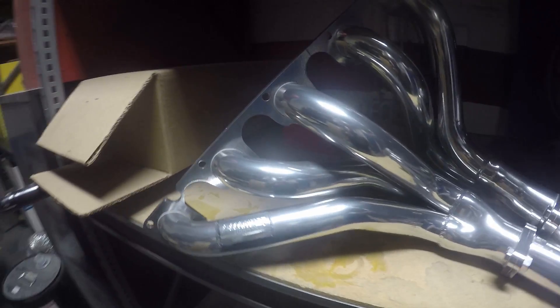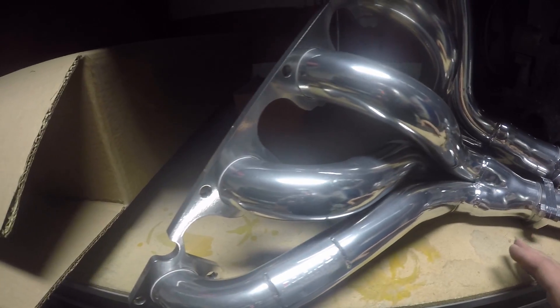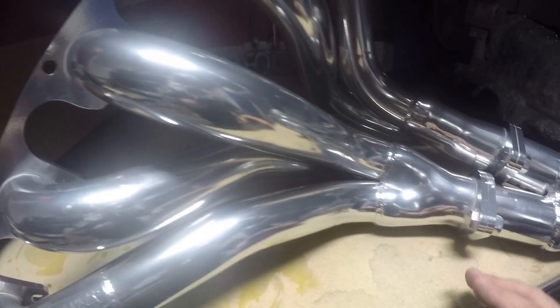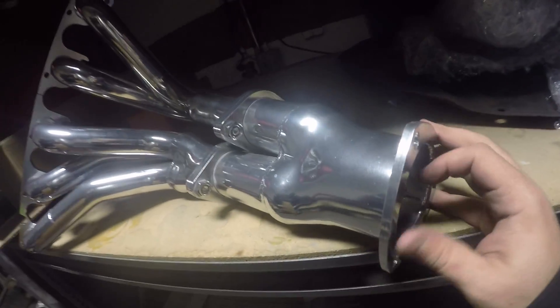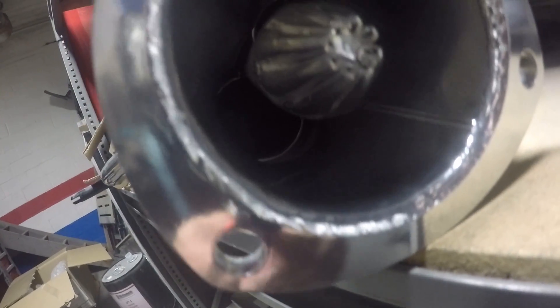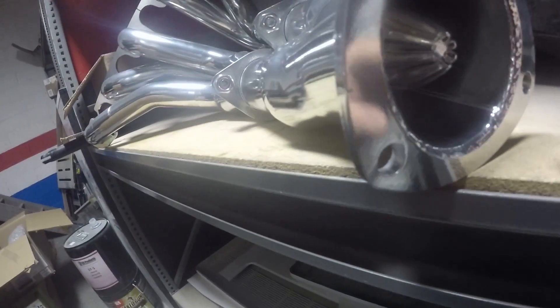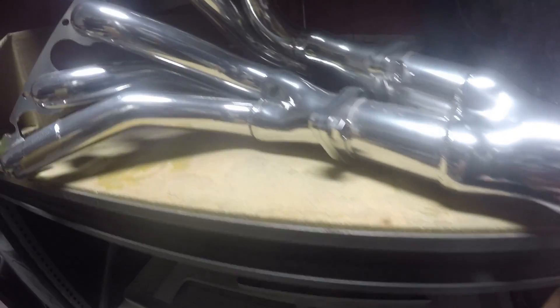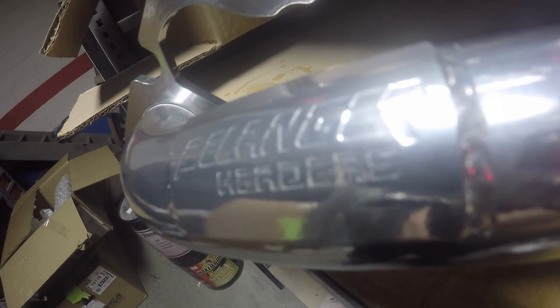Got one side out from under the shrink wrap and right off the bat this thing looks really nice — really good quality, solid. The welds look money. I love the way they do the collectors here before the big collector — look at that, nice proprietary Bellinger technology. Beautifully welded, solid. There's a little proof of purchase in there too.